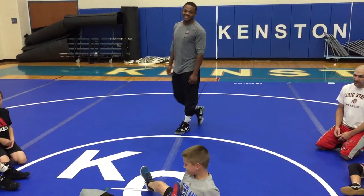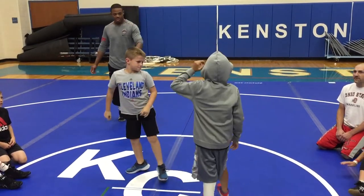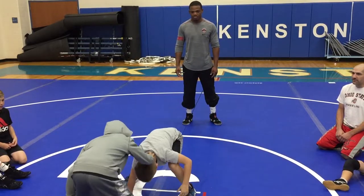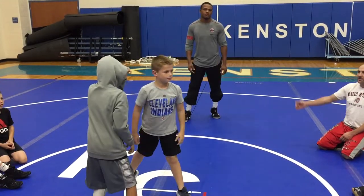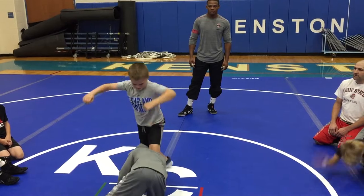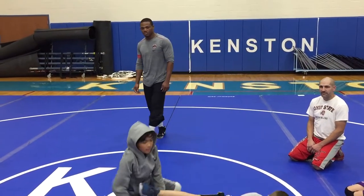That wasn't bad — not bad, first time. Good job. Joe, your turn. Okay, collar tie. Over tie, Joe. You're not fighting back inside, you're just going to go over tie. Go ahead. Collar tie. There you go — good. Pops up. There you go. Circle to it. Good. Cover that other leg. Good job. That was good.